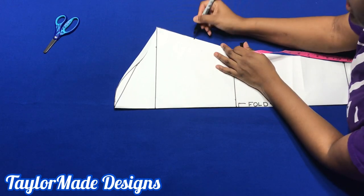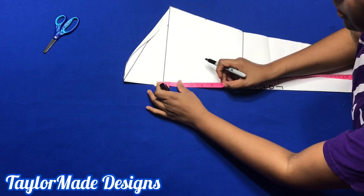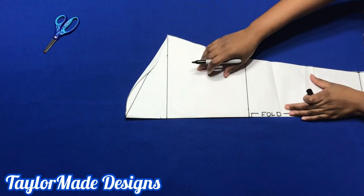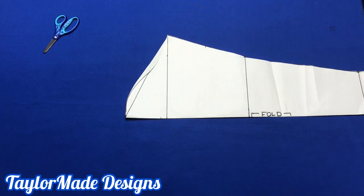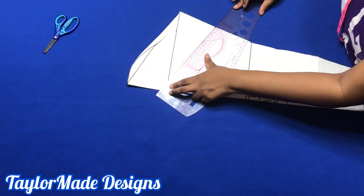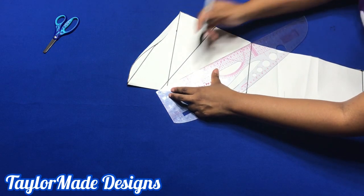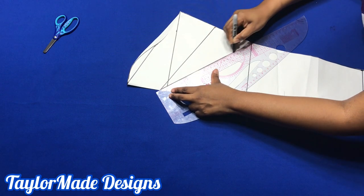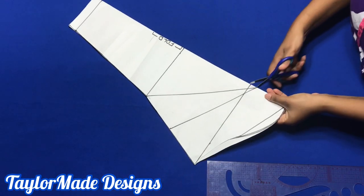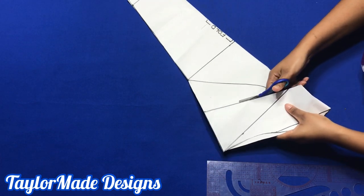You're going to note that point. Then, from about half an inch above the bicep line, you're going to make a note right there. You're going to take your ruler and connect that line to the midpoint line here, and then you're going to cut that out. You're going to cut along this line, but you're not going to cut it all the way through.